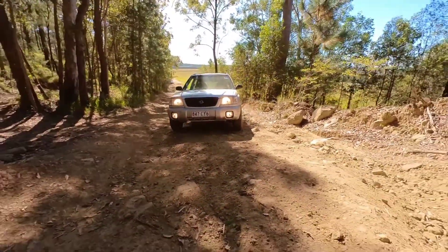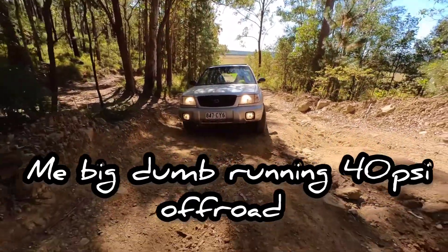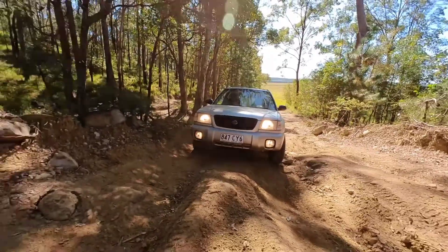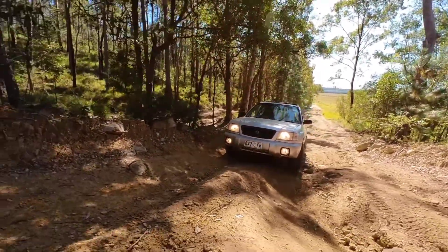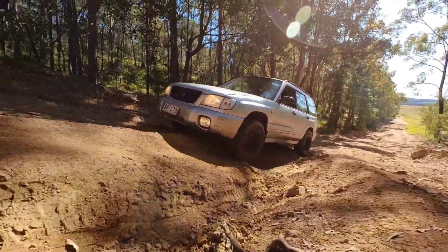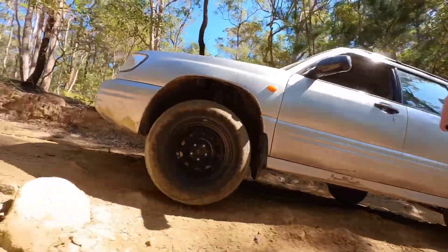I forgot to drop my tyre pressure so I was actually running 40 psi in my tyres, which gave me literally no grip and I was struggling to get the power down to the wheels because my clutch has got oil on it from the leaking rear main seal and it's on its way out.